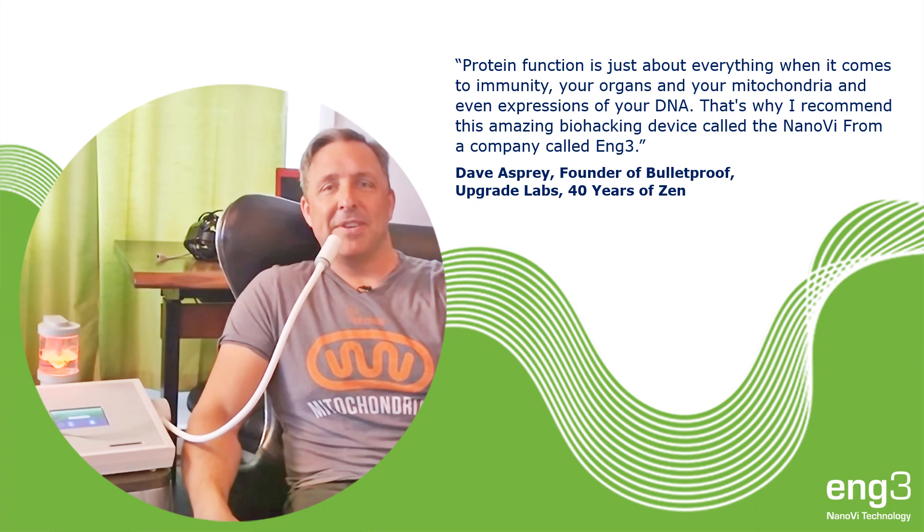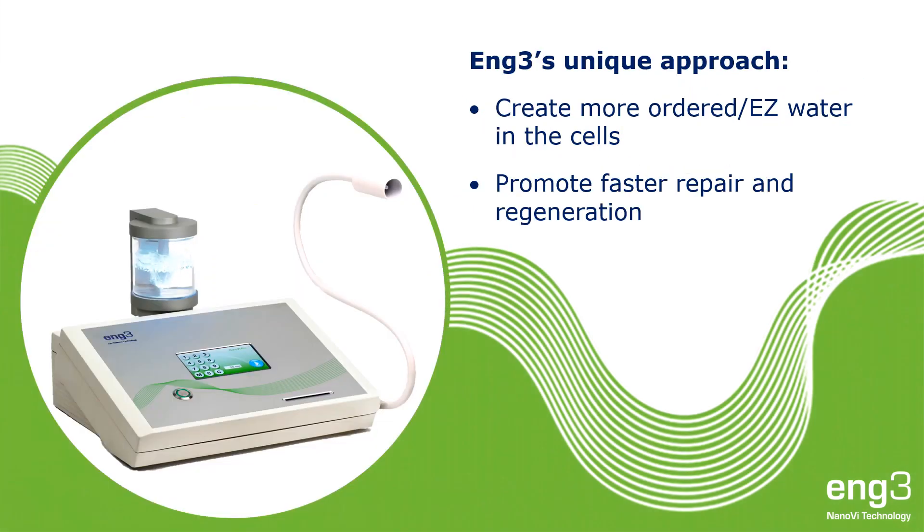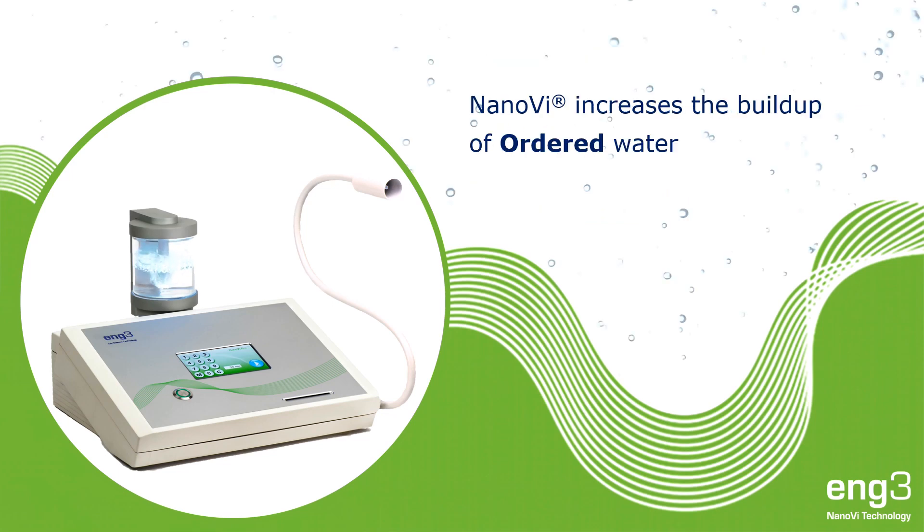That's why I recommend this amazing biohacking device called the Nano-V from a company called Ang3. Ang3's approach is to accelerate repair and regeneration by improving protein activities. We focus on increasing the ordered or easy water in the cells because proteins require ordered water to fold and function. Nano-V emits humidity with enhanced coherent domains proven to increase the buildup of ordered water on surfaces like proteins.